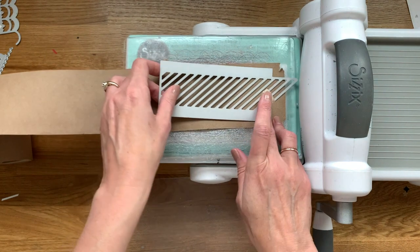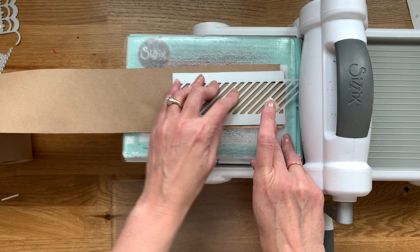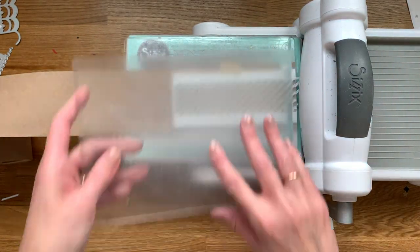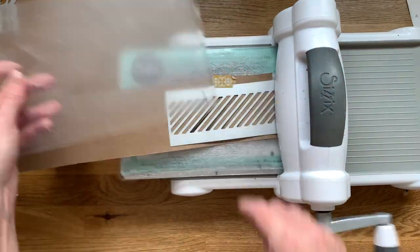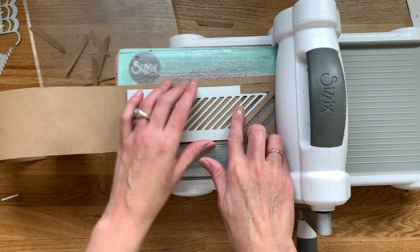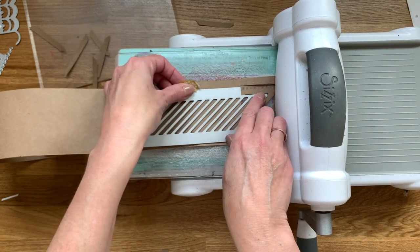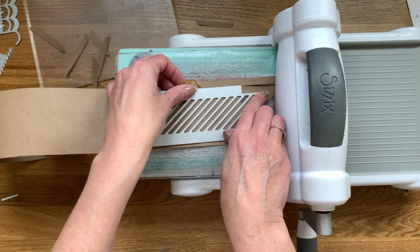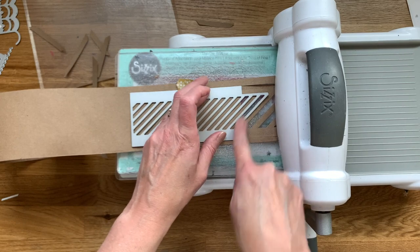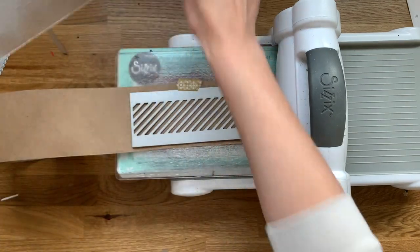Next up, we have the large stripe, which works just like the smaller stripe — there are some extra little stripes that overlap from the previous cut. I'm going to overlap those cuts again. This one has quite a bit bigger stripes, so it's pretty easy to get lined up. Look for that sweet spot, drop it in, secure it with the tape, and run it through.